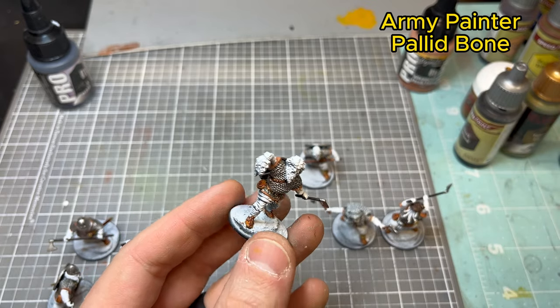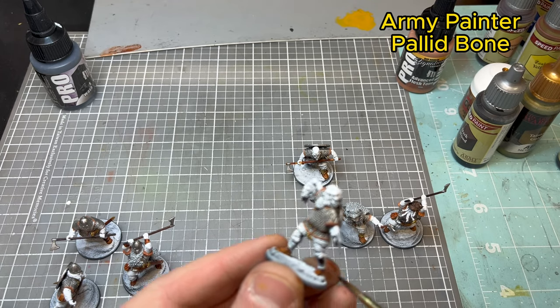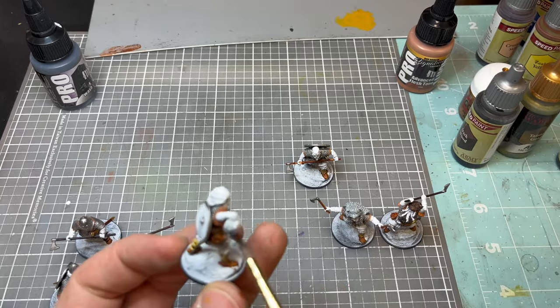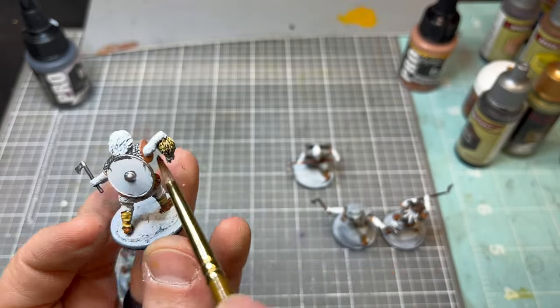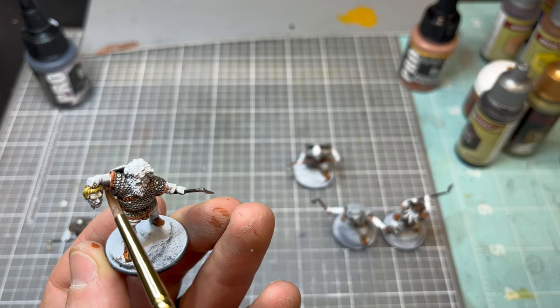Now we're going to go to Pallid Bone, which is a good color for any type of lighter-colored leather if that's what you're going for. It's also a really good hair color if you want an almost pure blonde look — a great color for that.